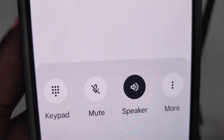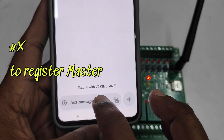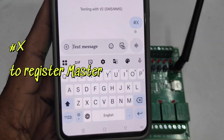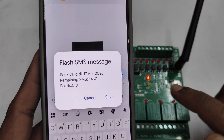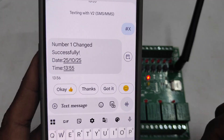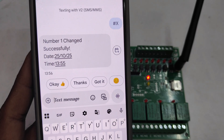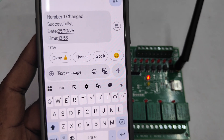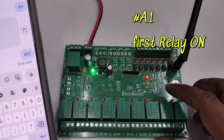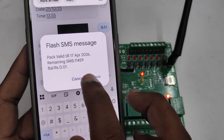Call the board's SIM number — it will ring and then go busy. This is the first test. To register your master number, send the message #X to the SIM number on the board. Just send capital X and your number will be automatically registered. For registering more numbers use #2STN, #3STN, and so on — maximum seven numbers can be stored. You get a confirmation message back once the master number is registered. To switch on relay 1, send command #E1 and you get a confirmation message that relay 1 is on.